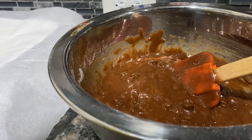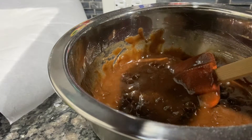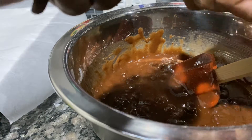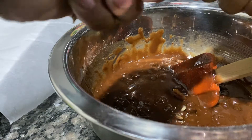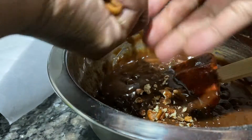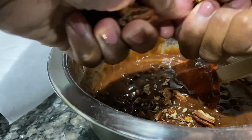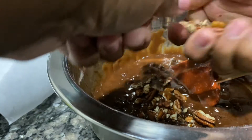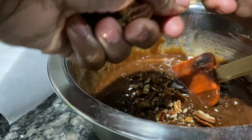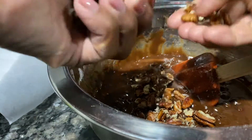What I'm gonna do is chop about a handful of pecans — I'm just crumbling them. My hands are clean — I always have clean hands in the kitchen. You can use your hands; hands are good tools. I use mine sometimes, not all the time.